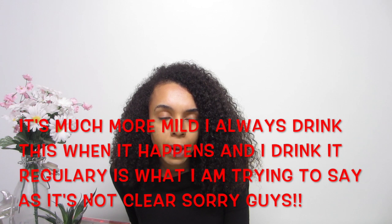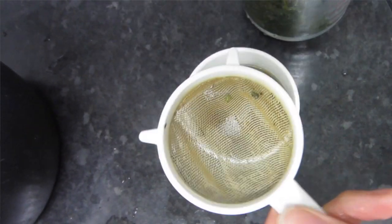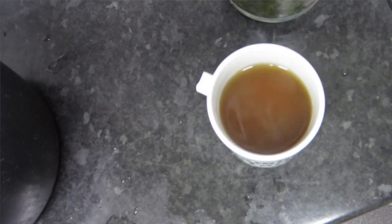I drink it quite often — not every day, but regularly. I love this tea so much. I really wanted to share it because I feel it could be so beneficial for anyone else who suffers from extremely painful, chronic period pain. I really hope this helps — even if it helps just one person, I'll be more than happy. Let me know if you do try this.